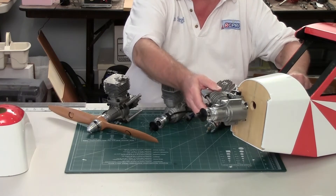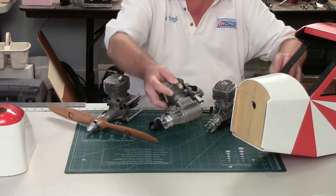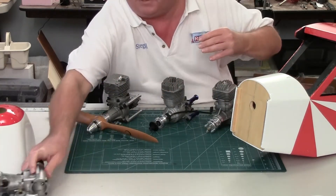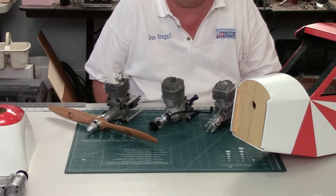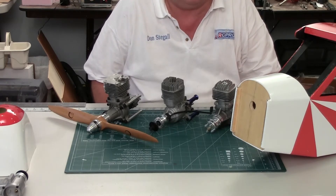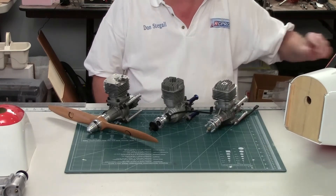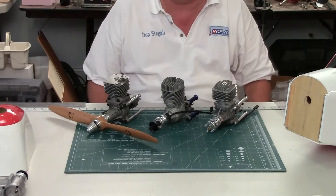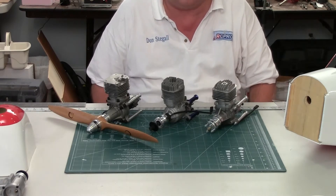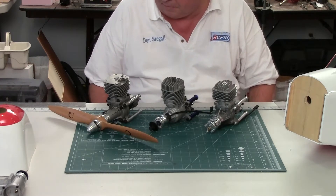I'm certainly going to consider that. If I don't use it on this cub I'll probably use it on another one. But I want to go with gas. A 26 to 28cc gas engine with a side intake would probably be just the ticket for this airplane. However, I have several engines that I've been working with and they're all candidates. I'm getting close to a decision, and I'll show you what these engines are and what the issues are.